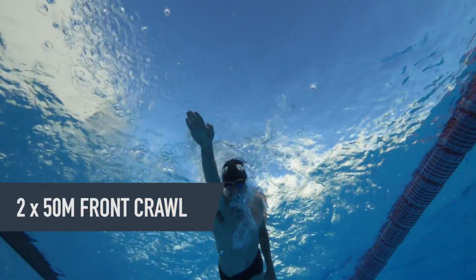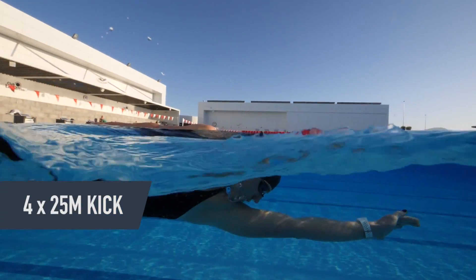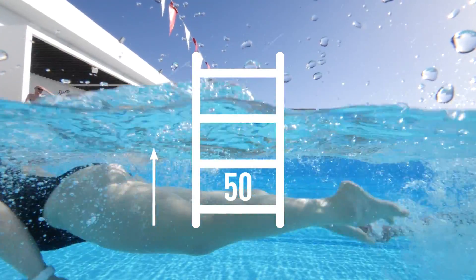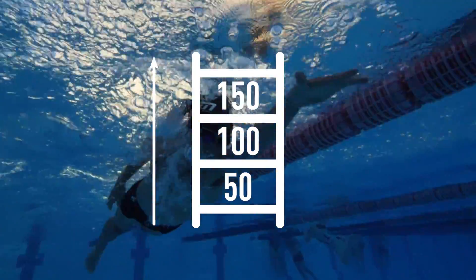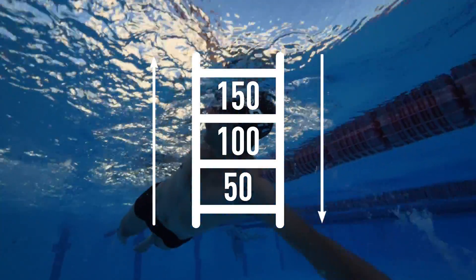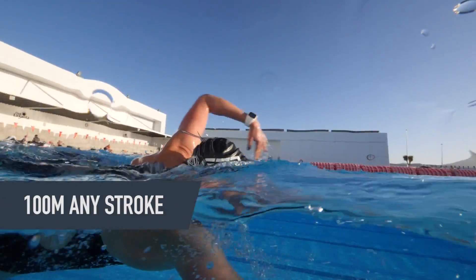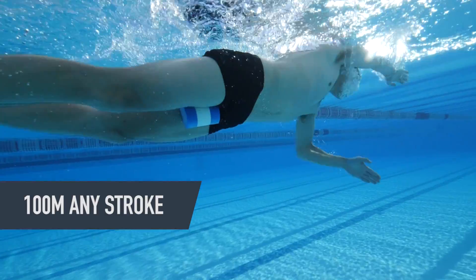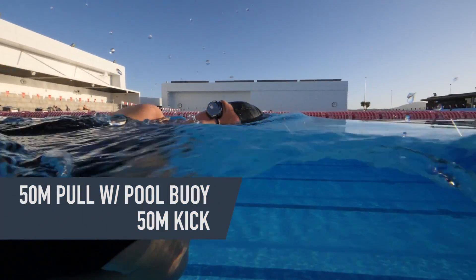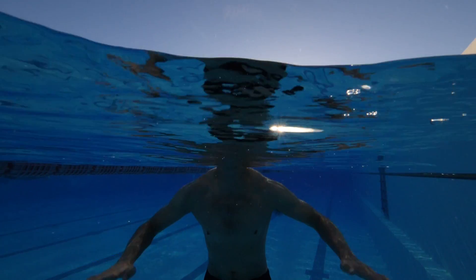An example session at an easy aerobic pace would be: for the warm-up, two lots of 50 meters front crawl swim. Then some drills — four lots of 25 meters kick. For the main set, it's a ladder set: 50 meters, then 100 meters, 150 meters, followed by another 150 meters, then back down to 100 meters, and finally 50 meters — all front crawl swim. For the cool down: 100 meters choice swim of any stroke, then 50 meters pull with a pool buoy, and finally 50 meters kick. In total, that's 1,000 meters, with a comfortable 20 to 40 seconds recovery between all the reps.